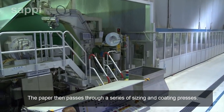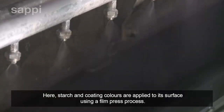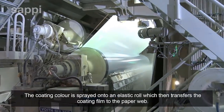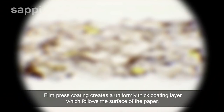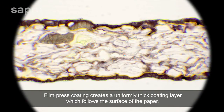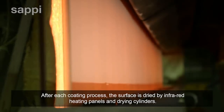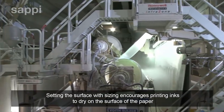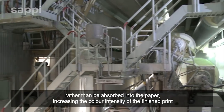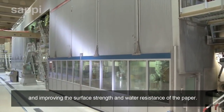The paper then passes through a series of sizing and coating presses, where starch and coating colors are applied to its surface using a film press process. The coating color is sprayed onto an elastic roll, which then transfers the coating film to the paper web, creating a uniformly thick coating layer which follows the surface of the paper. After each coating process, the surface is dried by infrared heating panels and drying cylinders. The surface sizing encourages printing inks to dry on the surface of the paper rather than be absorbed into it, increasing color intensity and improving surface strength and water resistance.